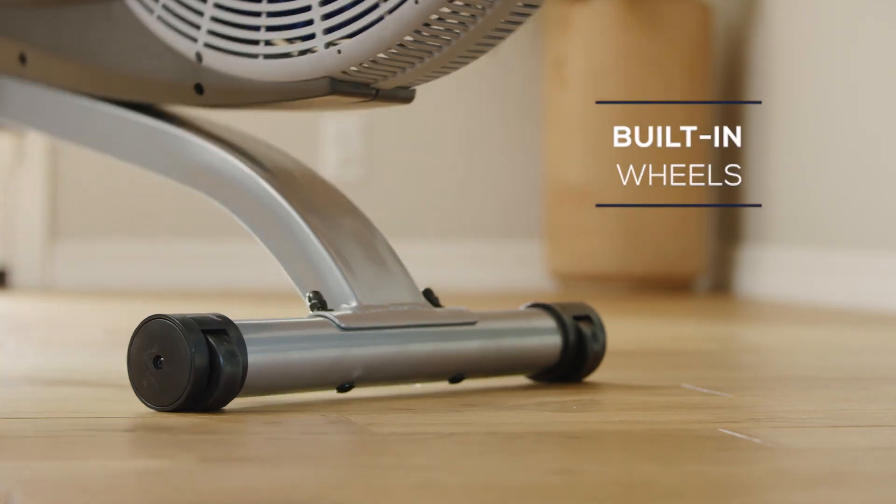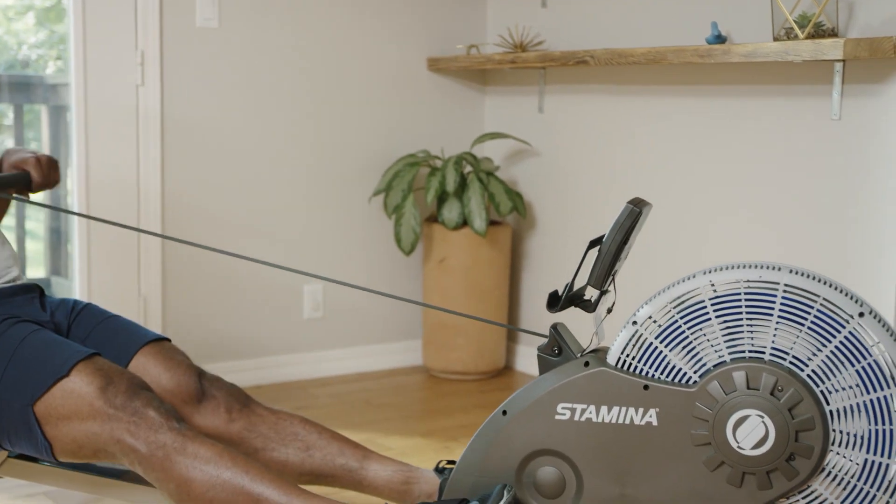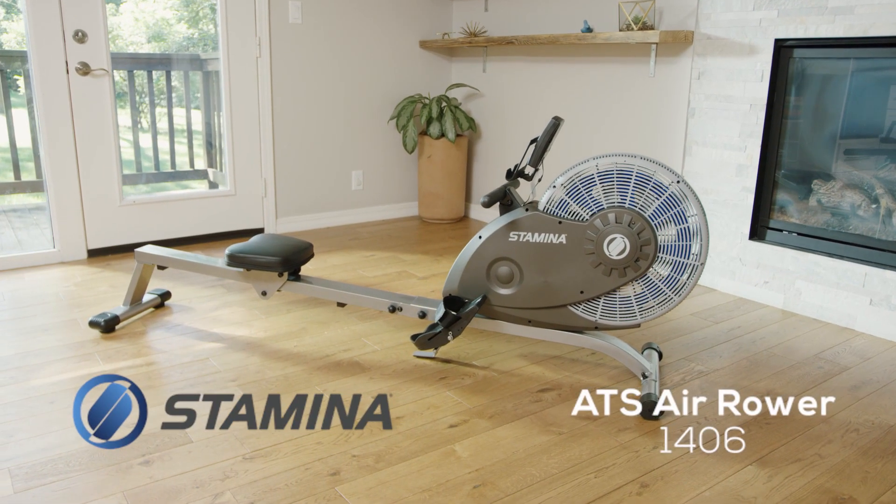Roll the ATS Air Rower to storage with the built-in wheels. Fold the frame after you're done with your workout. Tone the entire body and improve cardiovascular health with the Stamina ATS Air Rower 1406.